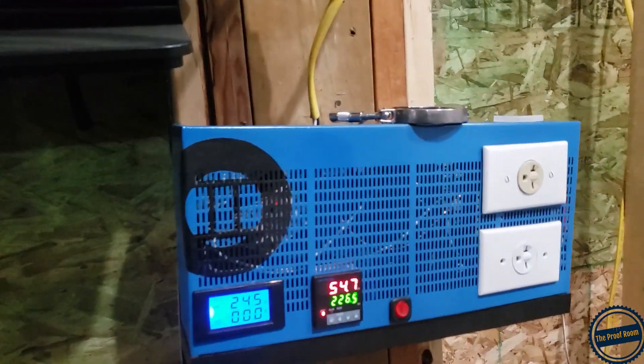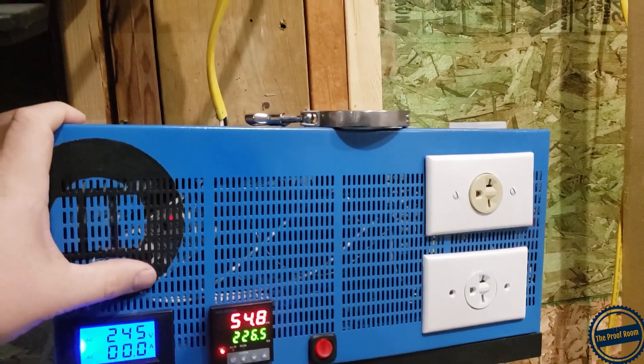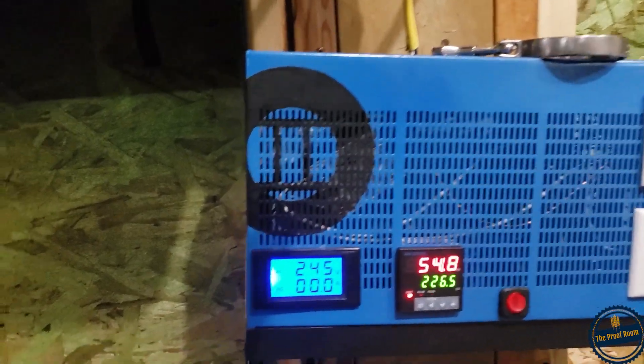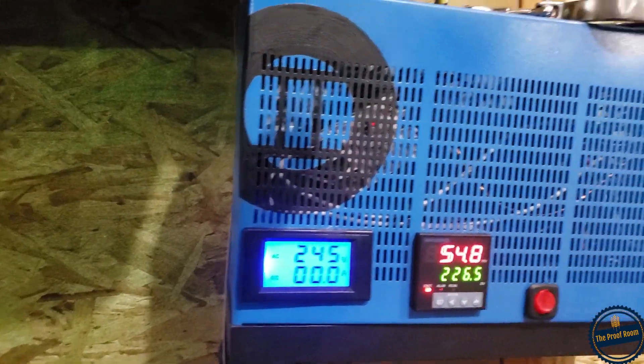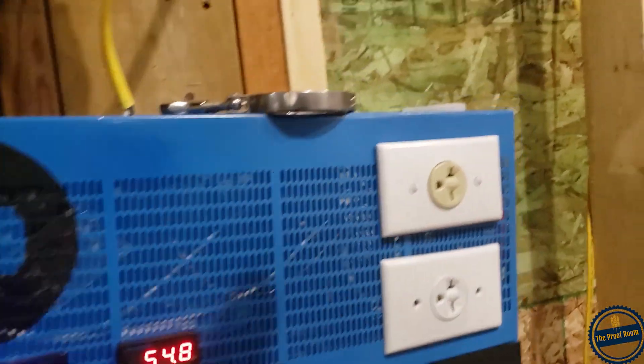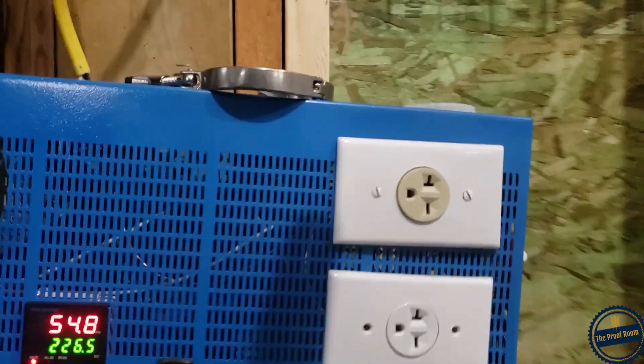Alright, so this is what it looks like close up — this is just an old stereo box. I sanded it down, repainted it, and finished it. I've got a volt and amp meter, my PID, a switch, and two 220 volt plugs.